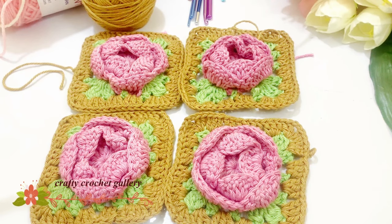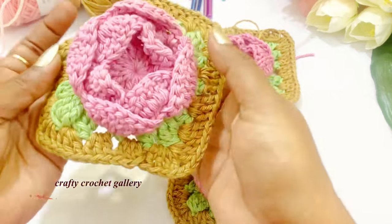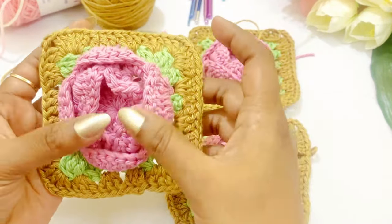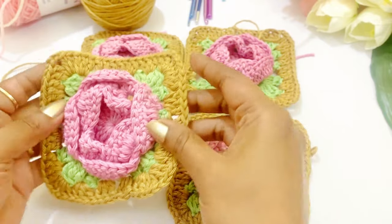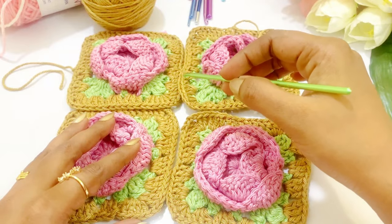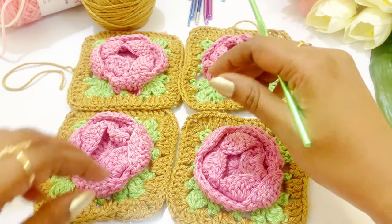Hello everyone, welcome back to my channel. In the previous video we have seen how to crochet a flower granny square pattern, so we have a beautiful granny square. In this video we are going to see how to attach the granny square pattern, so let's begin.